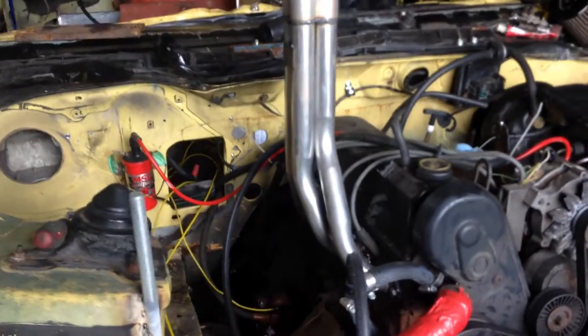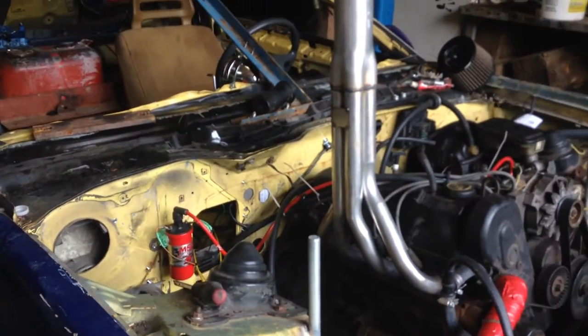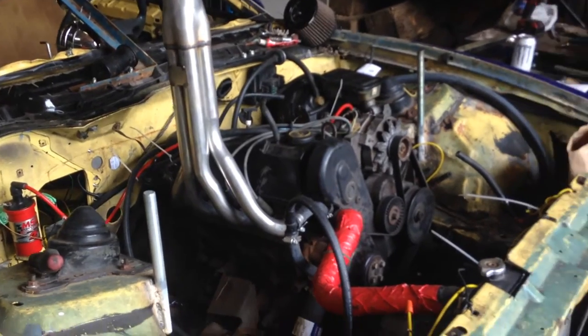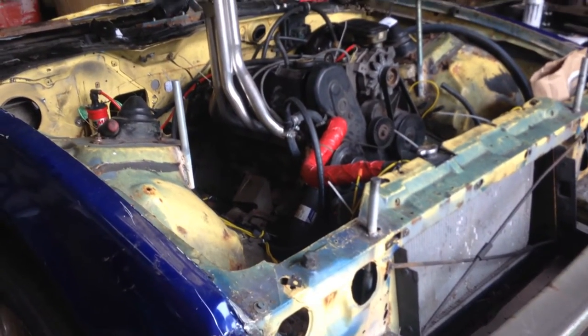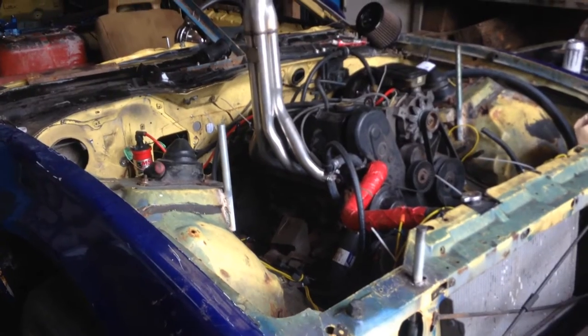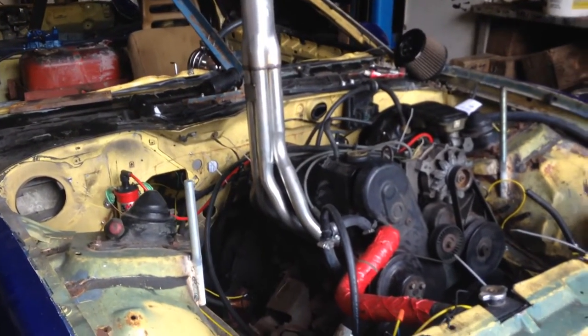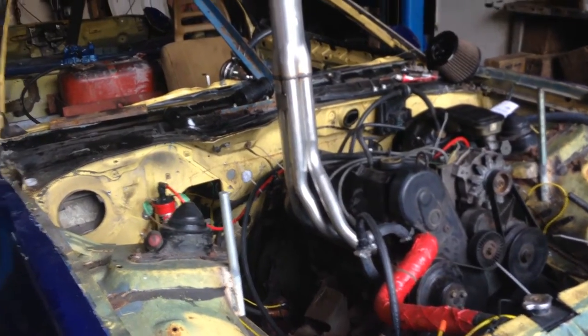Finding a carb kit for this carburetor, which is basically off of a Pinto, is very hard to come by. I'm trying to find it — I don't want to spend a hundred dollars on the rebuild kit, which is what it's costing me just about everywhere. So I'm trying to find a cheaper one, but this car is just about ready to go.